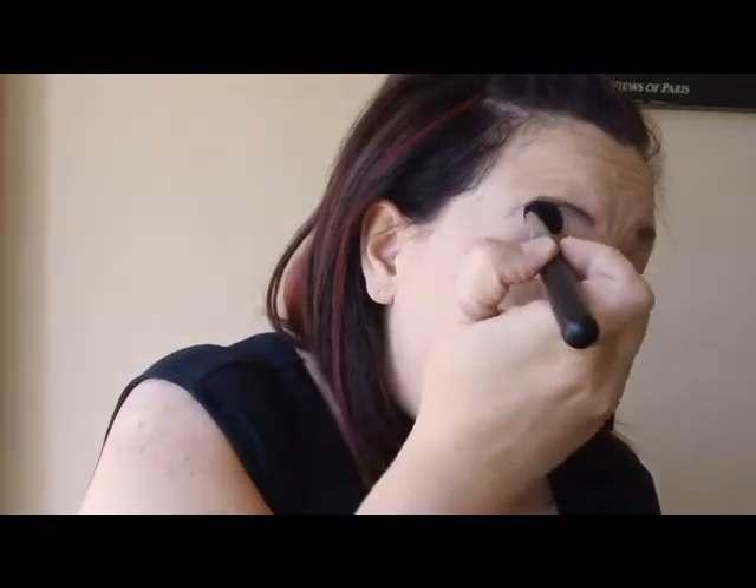I love this brush because it just blends well. It covers that whole area nicely, grabs the crease line and blends it out nicely. It just looks really, really nice.